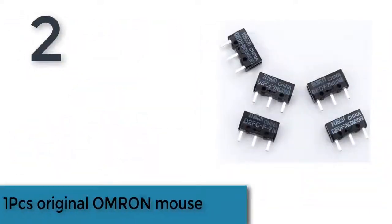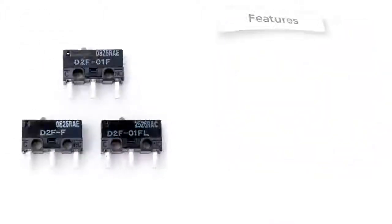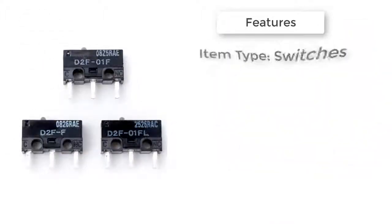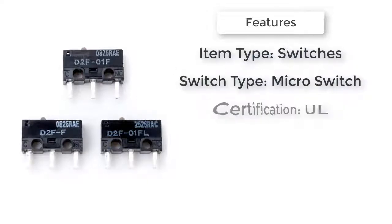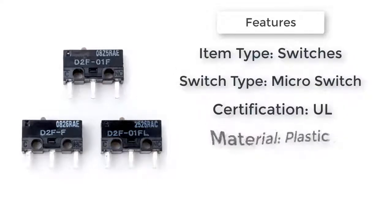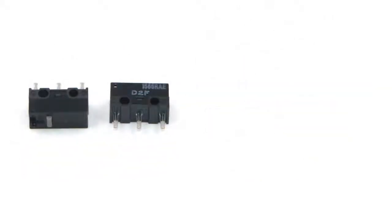Item number 2 is the One PC Original Almond Mouse Switch. Certification: ALP. Warranty: 1 year. Switch type: Micro Switch. Features: Almond Mouse Micro Switch. Material: Plastic. Current: 1A. Item type: Switches. Unit type: Piece.